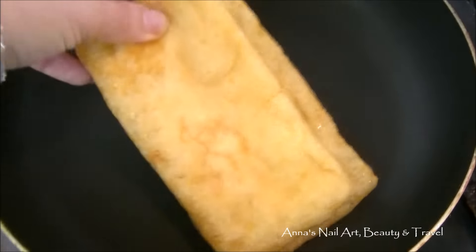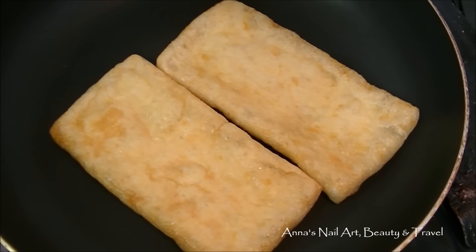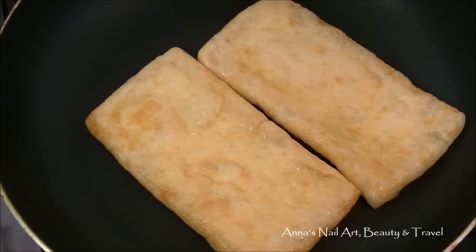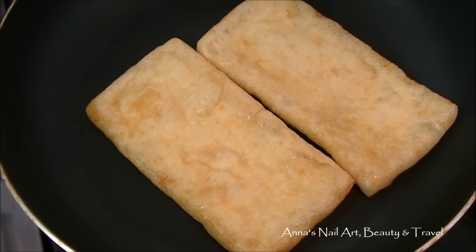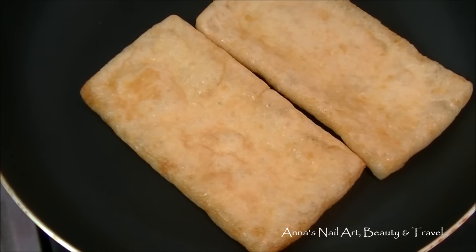I'm going to place two tofu pockets facing whichever way down into the pan. You can use a little bit of sunflower oil if you want, but I don't need to. Remember that these tofu pockets cook super duper fast.